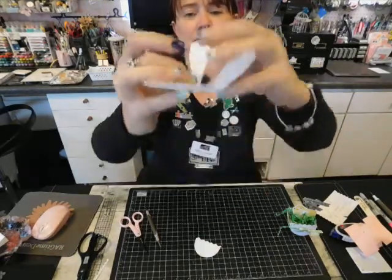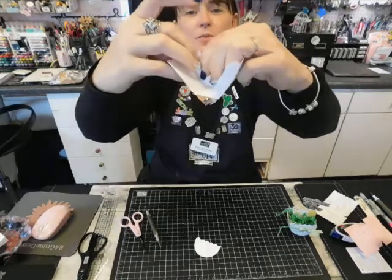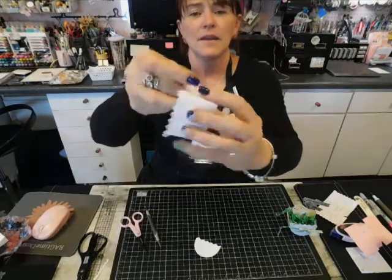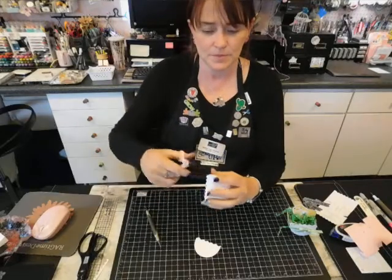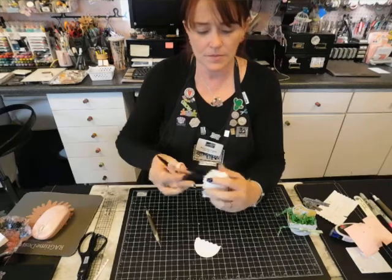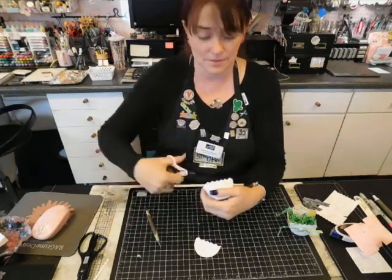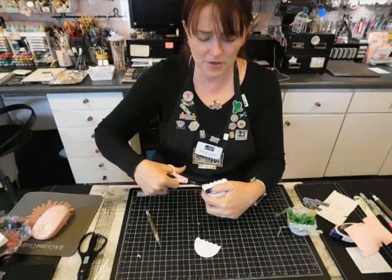Same thing on this side — put the first one in and they kind of just want to follow right along the egg. If it's too tall you can just trim that down as you go. Well, you've got all the time in the world — I suppose you could cut your own zigzag edge by hand. I miss you guys.